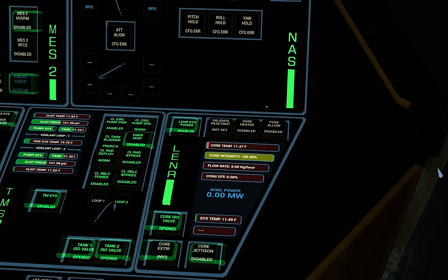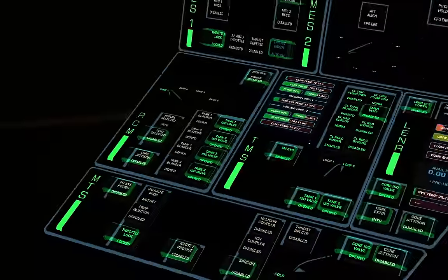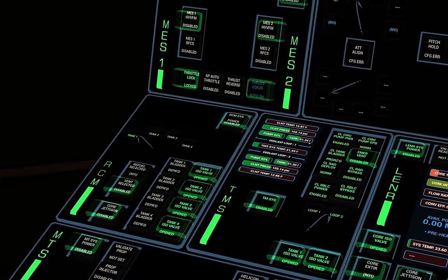The LENR control panel is over here and we'll start by powering the LENR system. We'll wait for the display to initialize and then we're going to turn on the core heater. Much like the fuel cells, the LENR core needs to be heated before it can be safely enabled. The next thing we need to get both the LENR and the fuel cells up and running is the RCM system, because we need access to the four tanks that are part of the RCM.